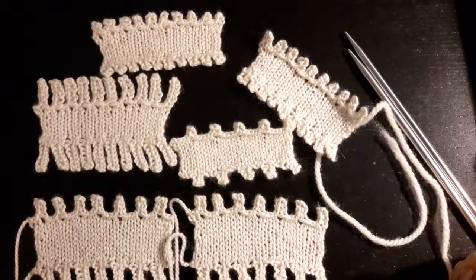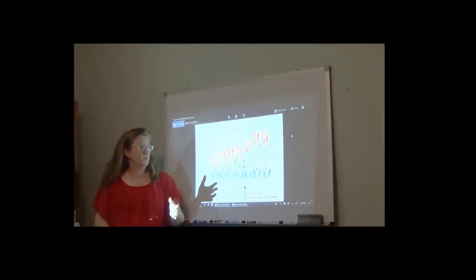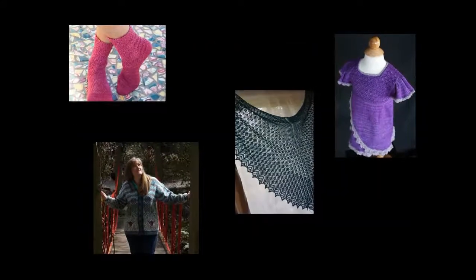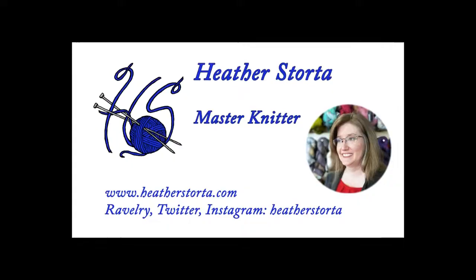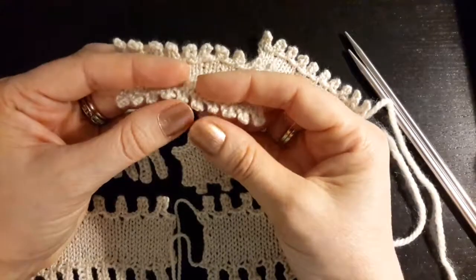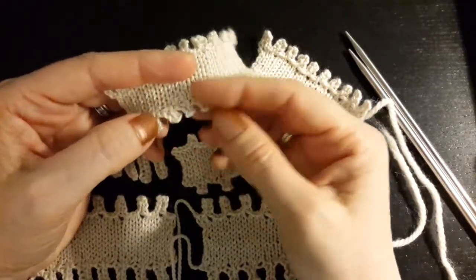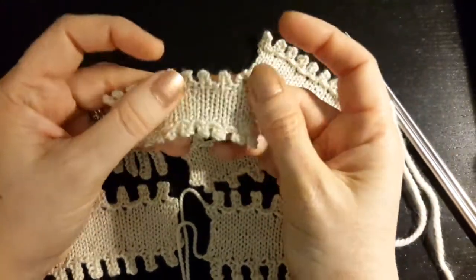In this video, I will be showing you the picot cast-on. The picot cast-on is a cast-on that creates little bumps or picots along the cast-on edge. It is stretchy and very decorative.